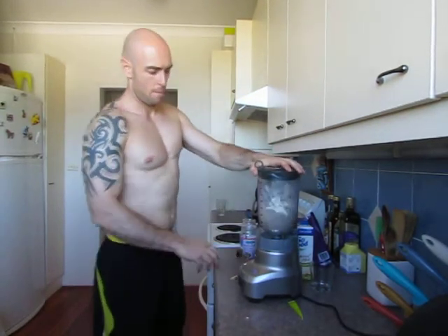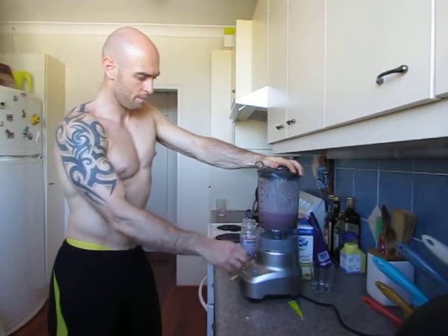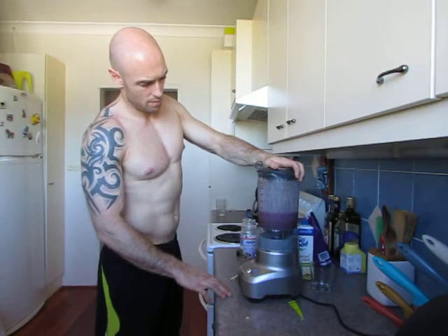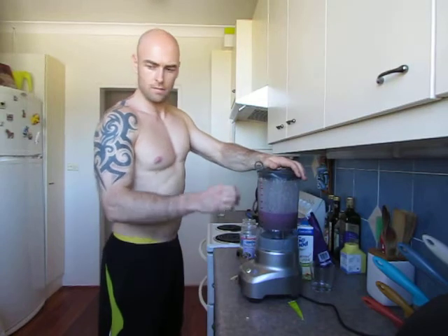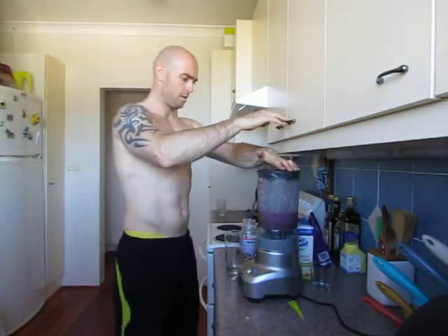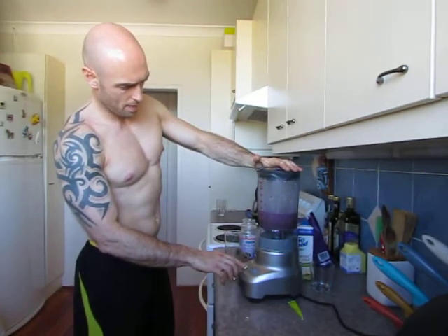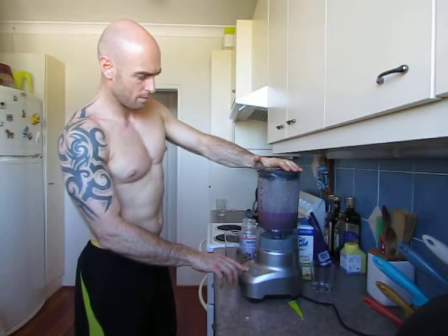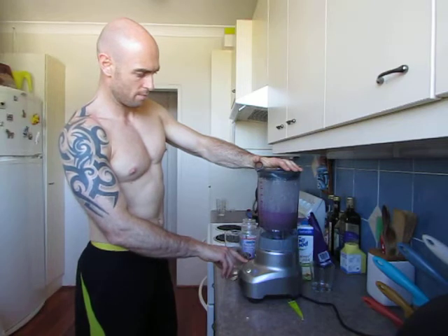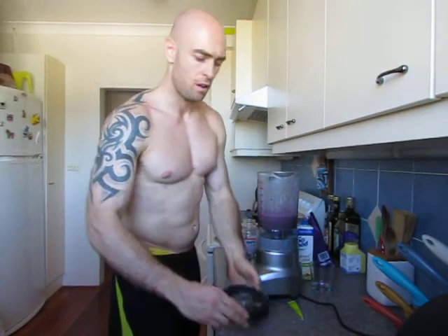So let's put the lid on and blend it up, just enough to get all those frozen berries smashed up.